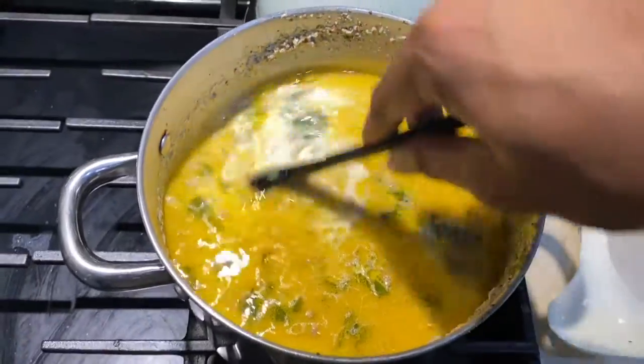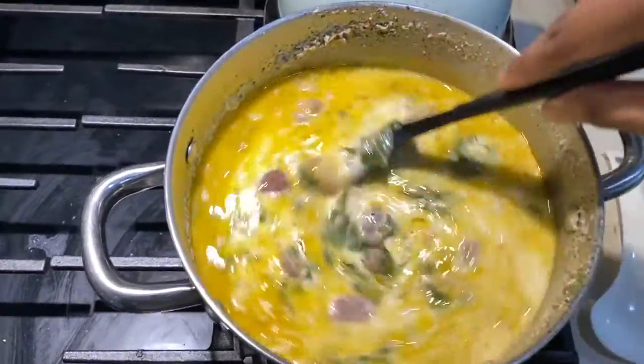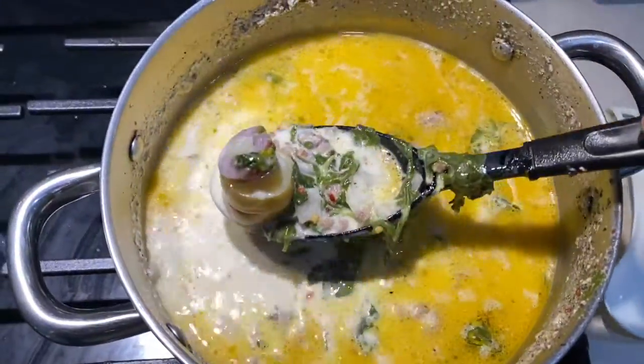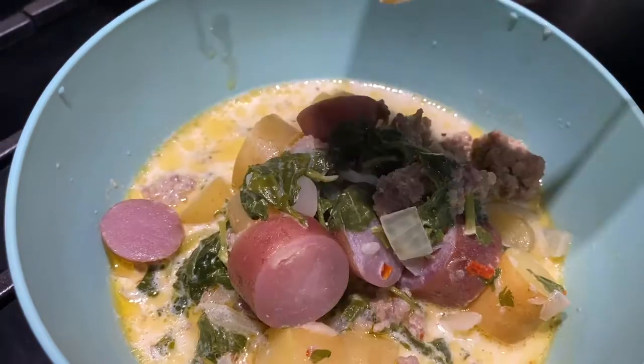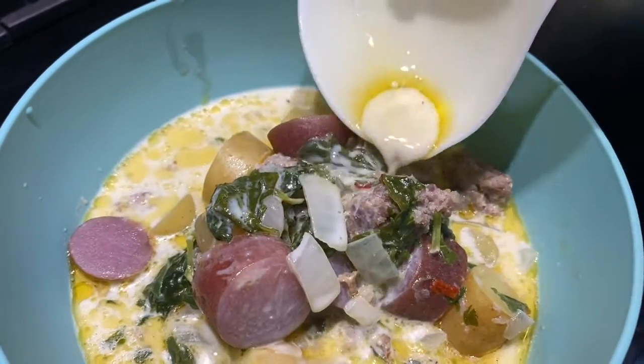We're gonna let that simmer for 40 minutes. Look at that — separation is absolutely natural. The potatoes will be softened, everything will be cooked, and it's ready to serve just like that.